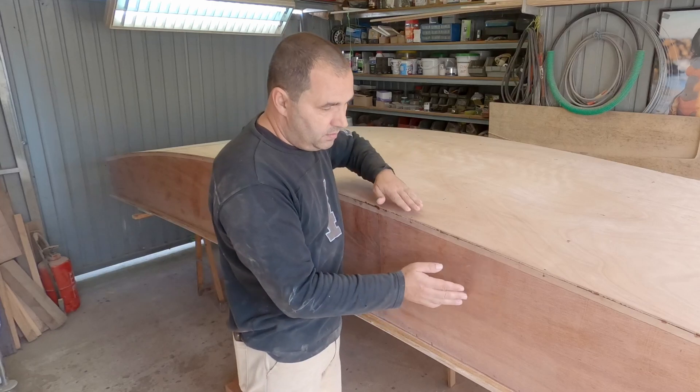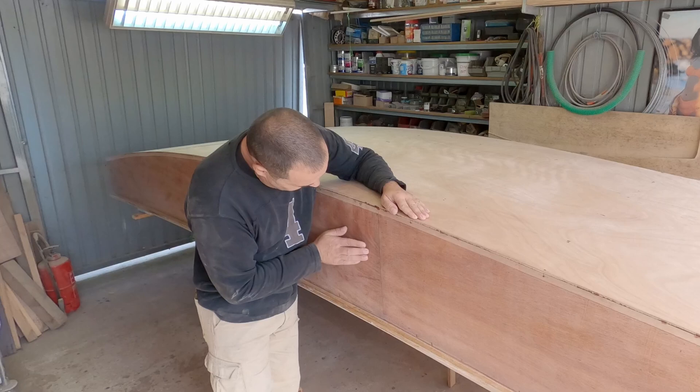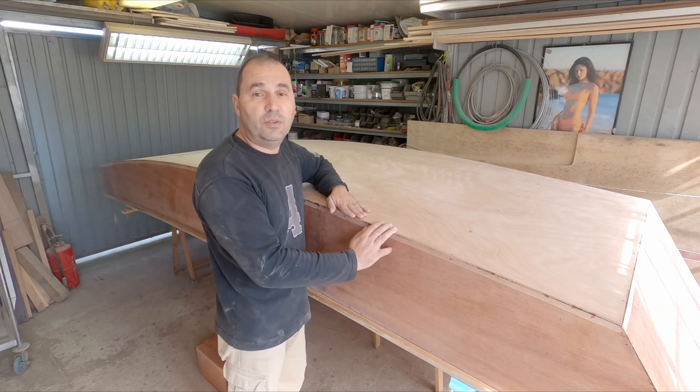We can then start preparing the sides, see if there's any fairing that needs to be done. It looks alright so far, not much to be done, just maybe a bit of sanding. There's a lot to do before I can paint the boat, but let's see what we can do this week.